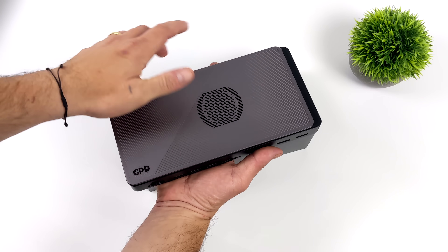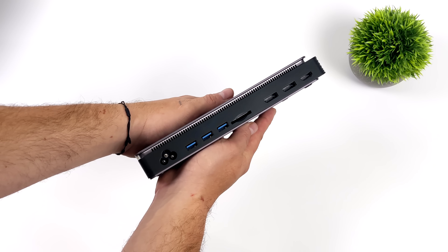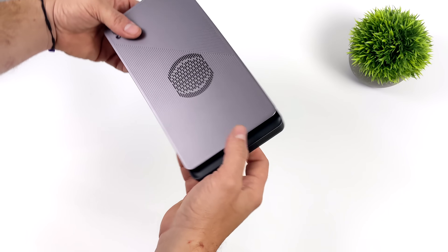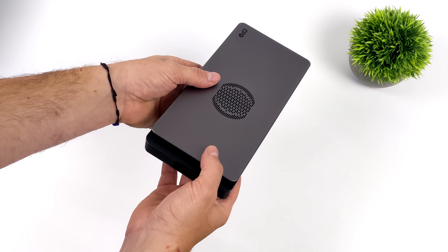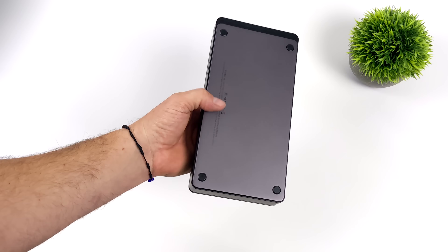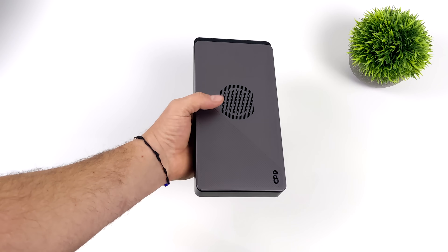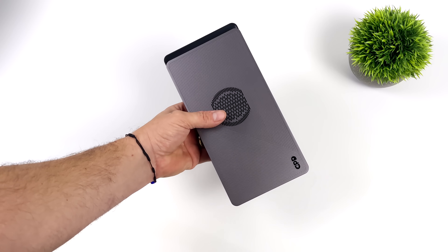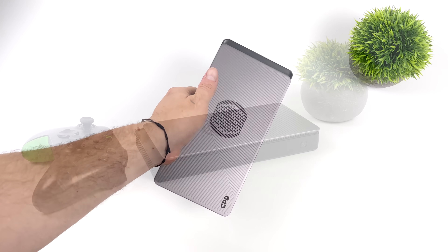It really comes down to this eGPU supporting two different protocols. We've got true Thunderbolt 4 — a real Thunderbolt 4 interface, which I haven't been able to test on the channel before; we always go with Thunderbolt 3 connected over Thunderbolt 4 or USB 4. Aside from that, this is an all-in-one OCuLink eGPU, which comes in really handy if you have something like the GPD WinMax 2, or if you're using OCuLink over an M.2 adapter with a mini PC, full-size PC, or even a handheld with an extra M.2 slot.